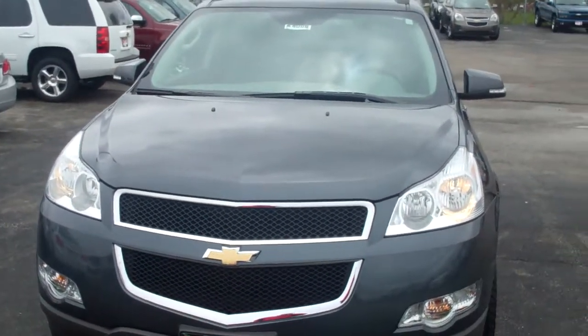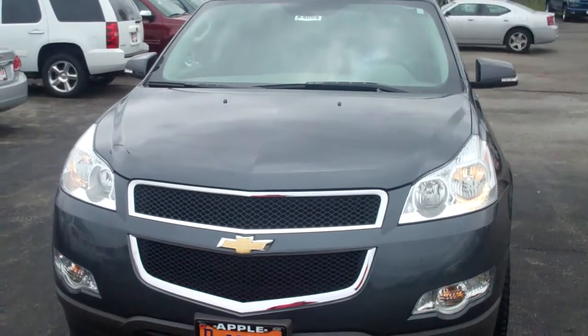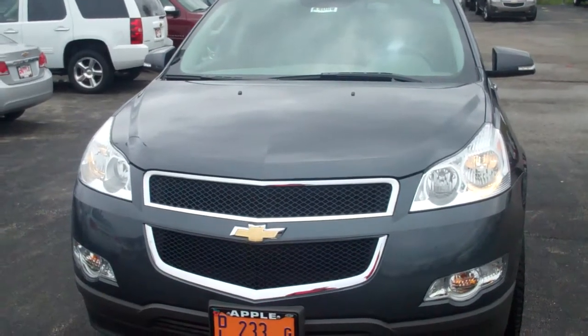Sean, it's Lou over at Apple Chevrolet. Just checking in with you again with respect to the video I said I was going to send you. This is on the 2010 Traverse.